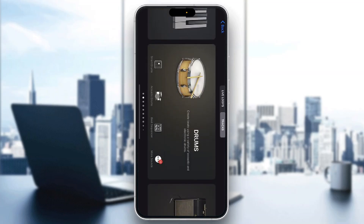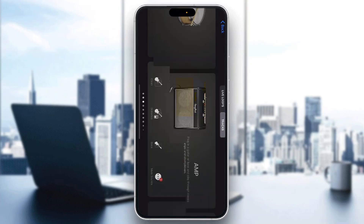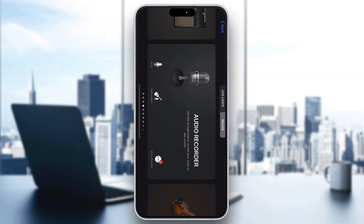As you can see here on the left side of the screen, we can go ahead and access the drums, the keyboard, any instrument we might want to play. We can connect our guitar or we can just go normally to the audio recorder. So let's go ahead and see how we can start with remixing.